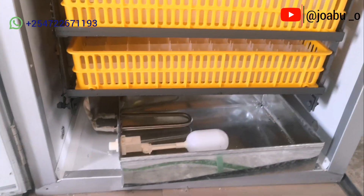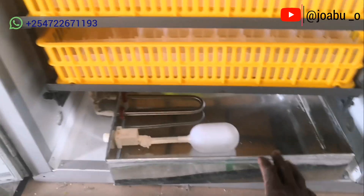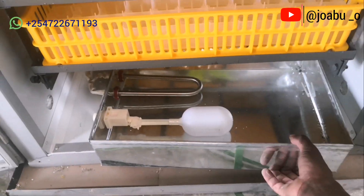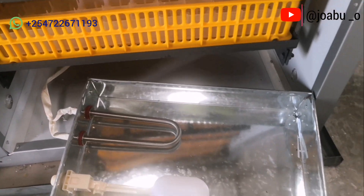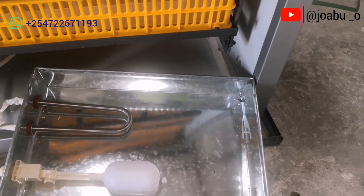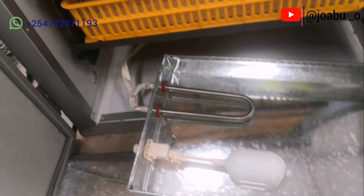The incubator has a water trough for providing humidity. The water trough has a water heater and a ball valve for regulating the amount of water let inside. The water heater heats up the water so that it can provide the required humidity inside the incubator.